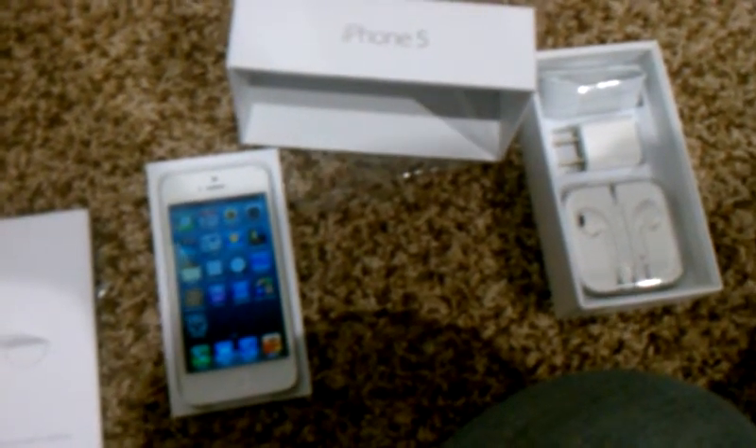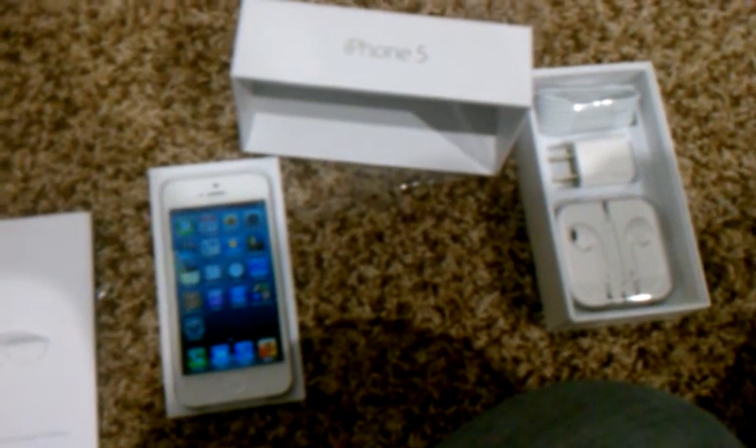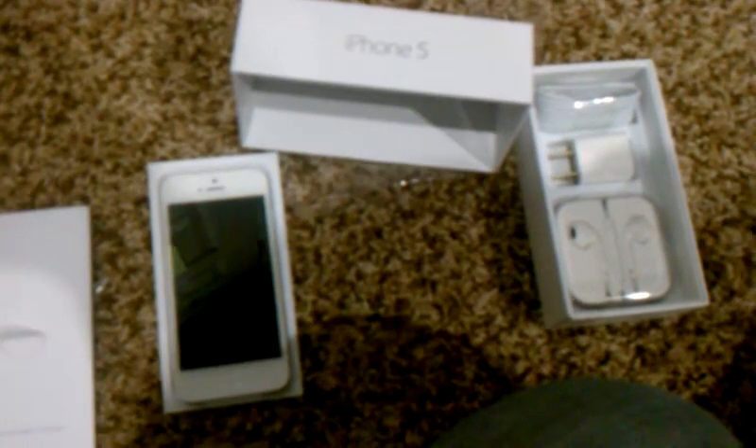I already ordered the case — I have the case already somewhere in the room, I will do an unboxing on the case as well. But here it is, iPhone 5, and here's the new headphones that Apple came out with, plus the Lightning cord. I don't know what I'm going to do with all the 10 other cords I have from the older iPhones — hopefully somebody in China will make an adapter for them — but here it is, iPhone 5.